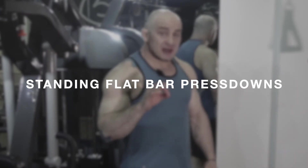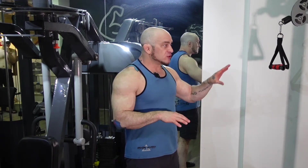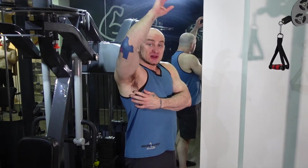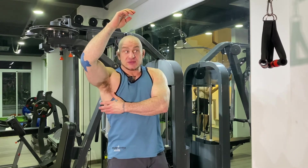This is a standing cable lat press down. I'm going to use a handle attachment this time — you can use a flat bar, a rope, or whatever you want. I'm using handles because it lets you get a little bit more range of motion. This is not a tricep exercise; it's for lats. You should feel it all the way down in the insertion point, all the meat of the lat. If you don't feel it there, focus on the mind-body connection — think about your lat working as you do the movement.